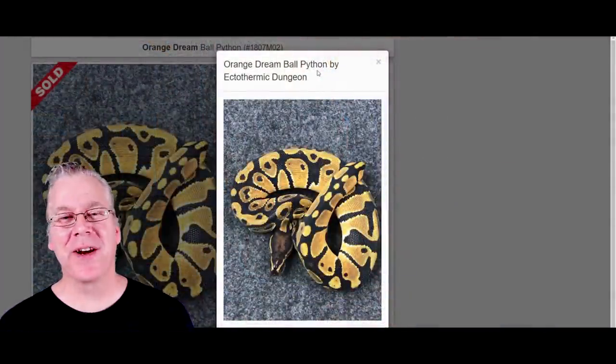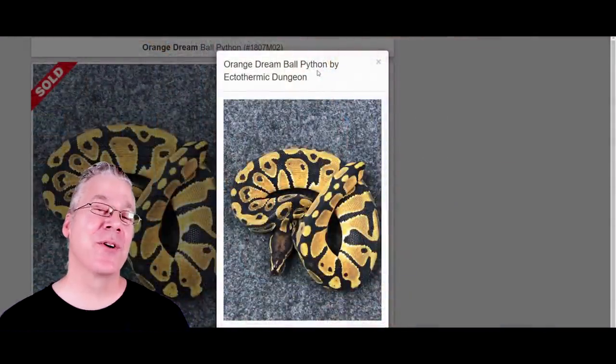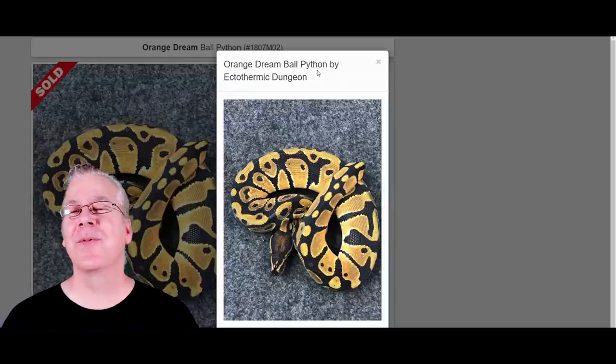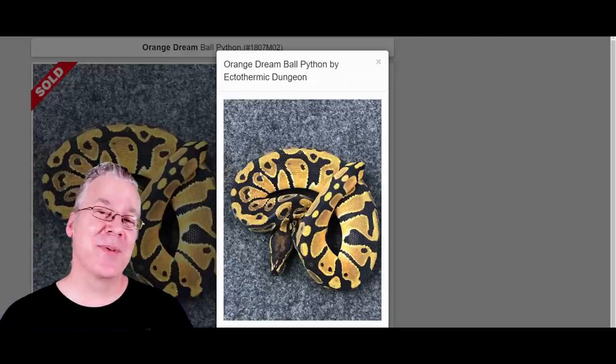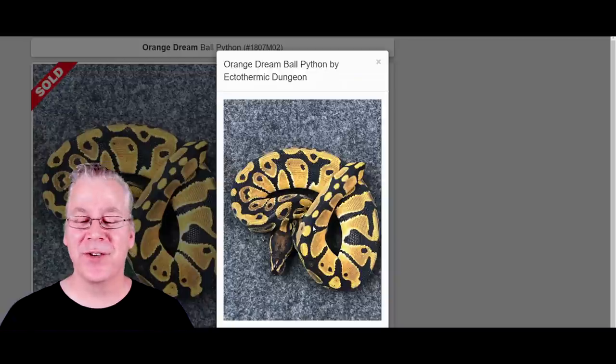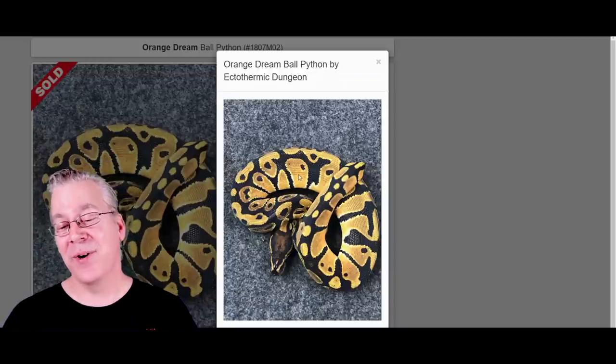I want to jump over to MorphMarket.com and start with the Orange Dream ball python. This is what one version of the Orange Dream looks like. Orange Dreams can be extremely variable — I've seen some that are really super bright and some that are almost browned out where you can't even tell they're Orange Dream. This is a pretty bright one.